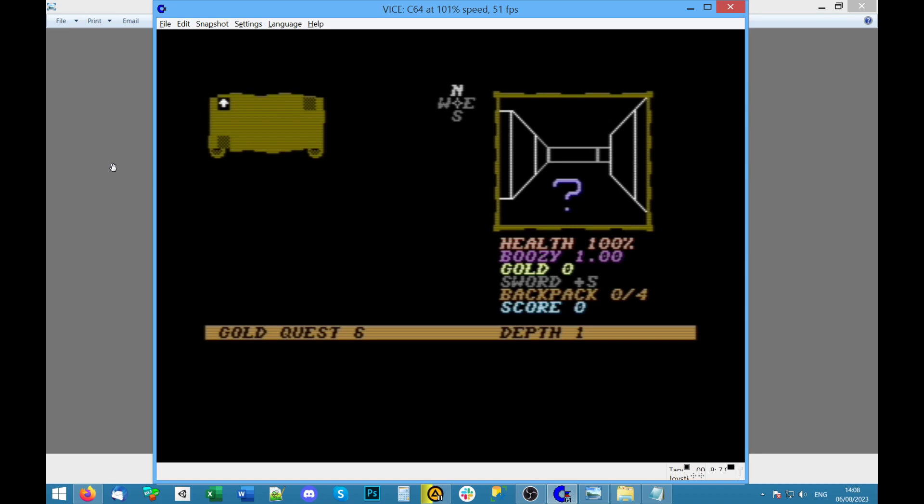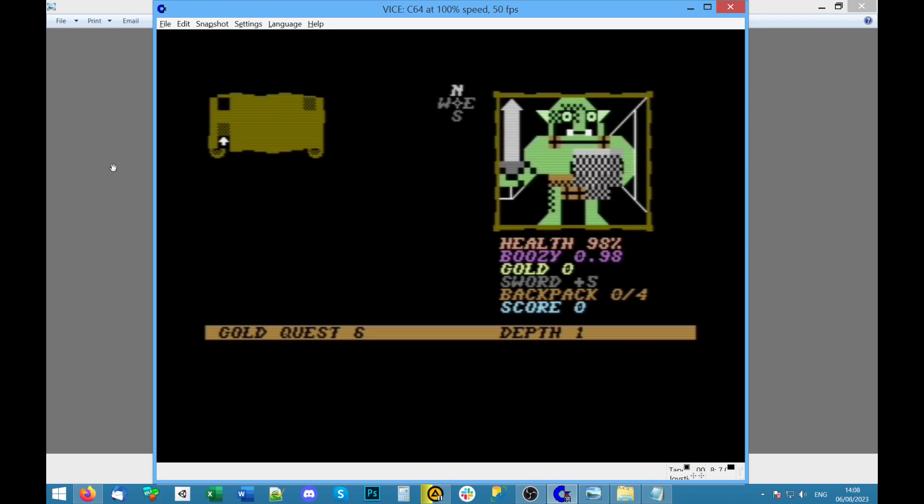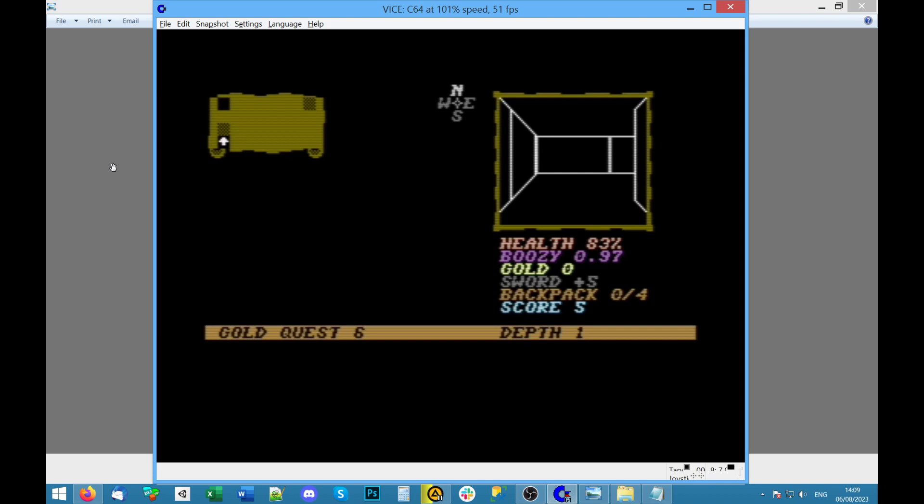Backpack — oh I didn't get to read that. Wow, it's a full-on pseudo-3D maze! Fight or retreat — I press the fire button to fight. You're — oh, I'm immediately dead. Walk moves on — no, it said I'm defeated in battle. He didn't actually kill me, just knocked 17 health off. Boozy 0.97 — still don't know what that means. Gold sword plus five, which I thought would at least get rid of the orc.